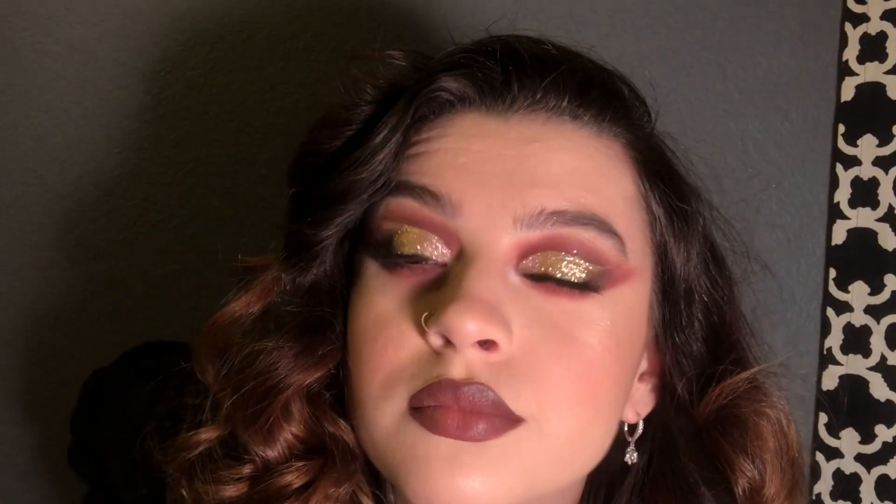I'm back! I asked you guys on Twitter and Instagram if I should do a series of Christmas looks and the majority voted yes. It might seem a little much for a Christmas holiday look but I went with red and gold and glitter — tried to put a little of everything in there. If you want to see how I did it, keep on watching.